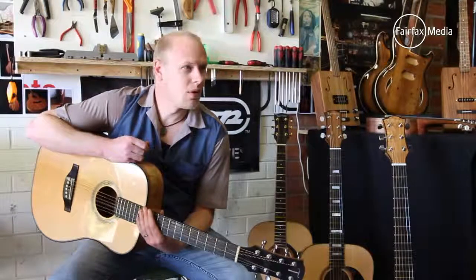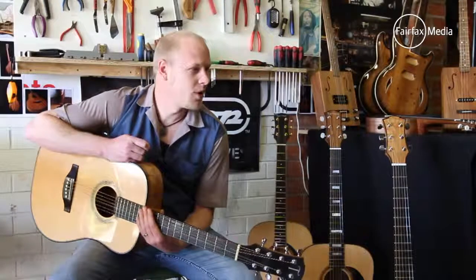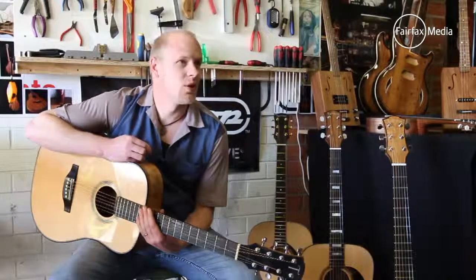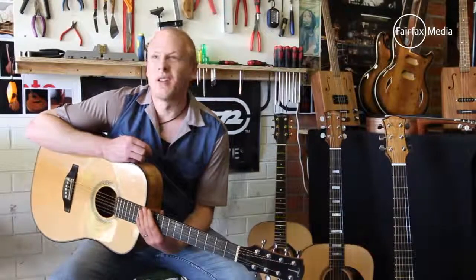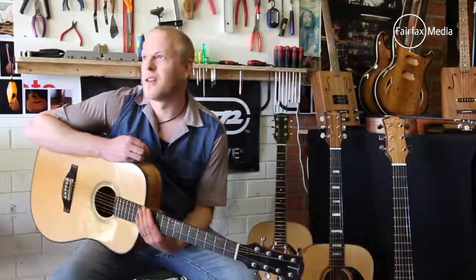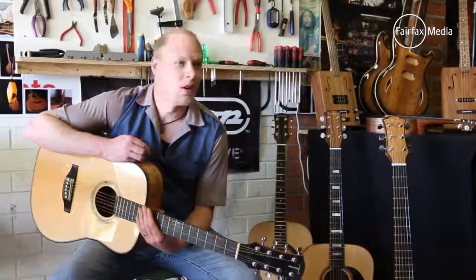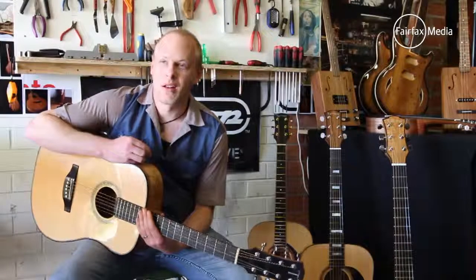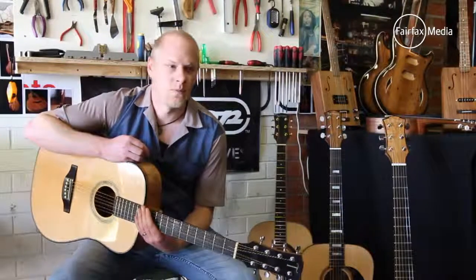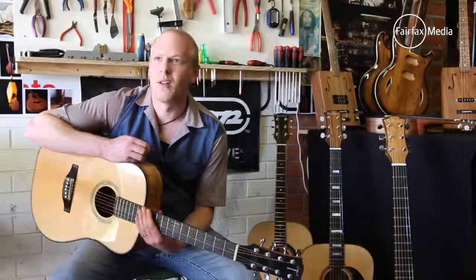The repair work side of it certainly helps with the building side, because you get to see why something failed or why it didn't work out, and then you incorporate that knowledge into your building and think, well, that's why that guitar fell apart — how do I build mine so it doesn't do that? I've also done a lot of study and worked with other guitar makers.